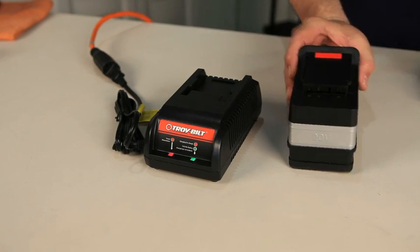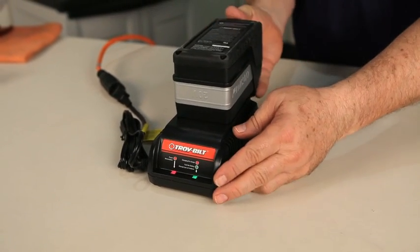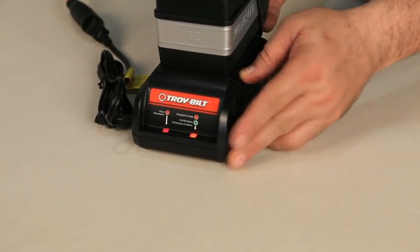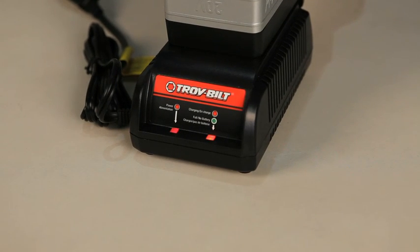The battery is not fully charged when shipped. To charge the battery, plug in the charger and insert the battery. The battery is properly inserted when the red charging light is lit. This light will turn green when the battery is fully charged and can take up to 2 hours. All the battery charge indicator lights should be lit when the battery is fully charged.